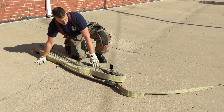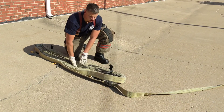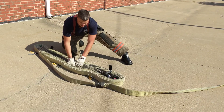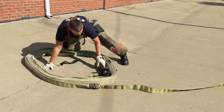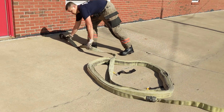Once you get that done, find your nozzle section in the middle of the hose load, open it up, make one big circle with your load, and take the nozzle out and have it ready to be charged.